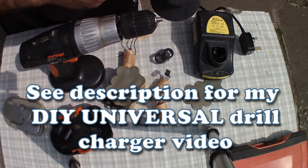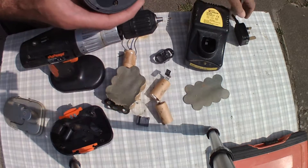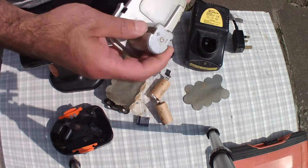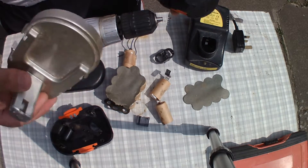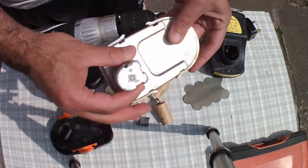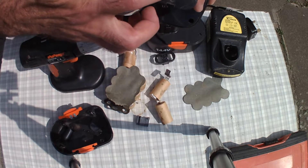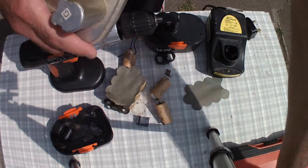I didn't even have a working charger for this one — I used the old charger. The batteries inside are from the original casing and are charged with the same old charger. This doesn't fit in that charger, so I've used crocodile clips to connect the positive and negative pins. Be careful with polarity — positive and negative. Some are the other way around: in this case, this is negative and this is positive, whereas the other one is the opposite.